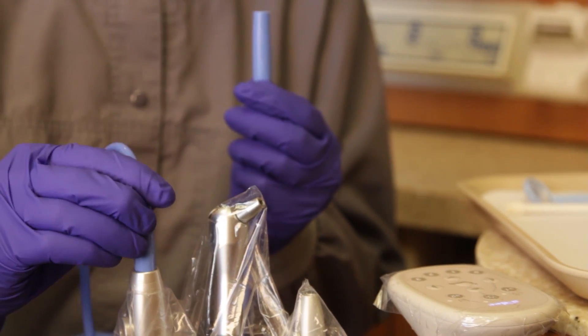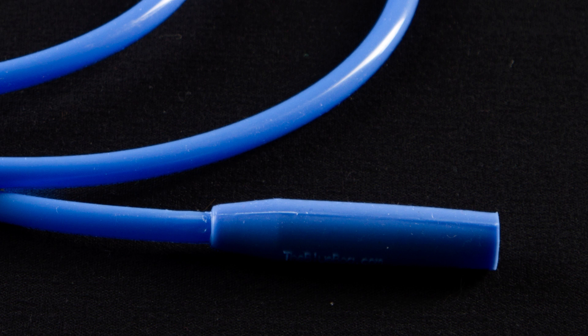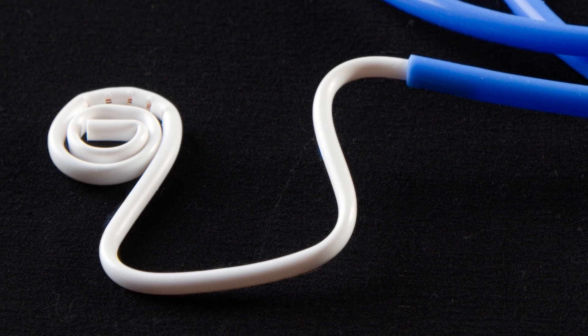The BlueBoa adapter fits directly into the high-volume evacuator. It has a tapered end that provides a snug fit. The other end of the BlueBoa works in conjunction with a saliva ejector.